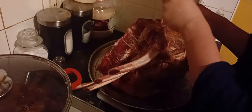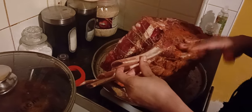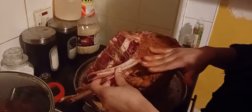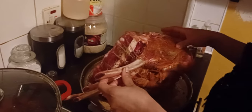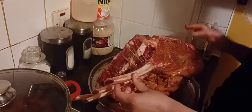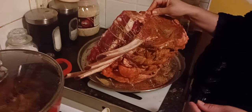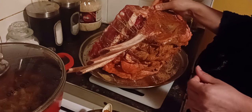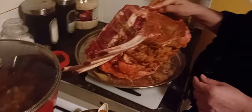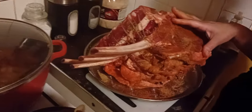But remember, on a joint this large you'll never get all the flavor to go right in — what you'll create is a crust or a bark on the outside. That's probably one of the final steps. Just before it goes in the oven it's going to get butter rubbed all over it, just to help give it a kickstart before going into the oven.